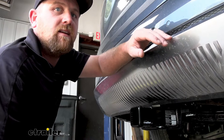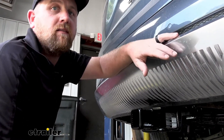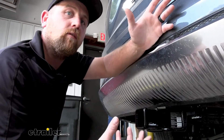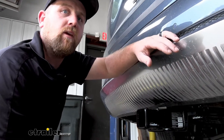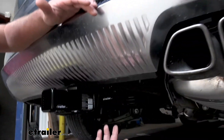With these Palisades being pretty big SUVs, people do a lot of different things with them, and that does include pulling some trailers. Whenever you are pulling a trailer, you're going to want the lights to work so that everyone knows what's going on and you'll keep everybody safe. That's where the wiring is going to come into play.